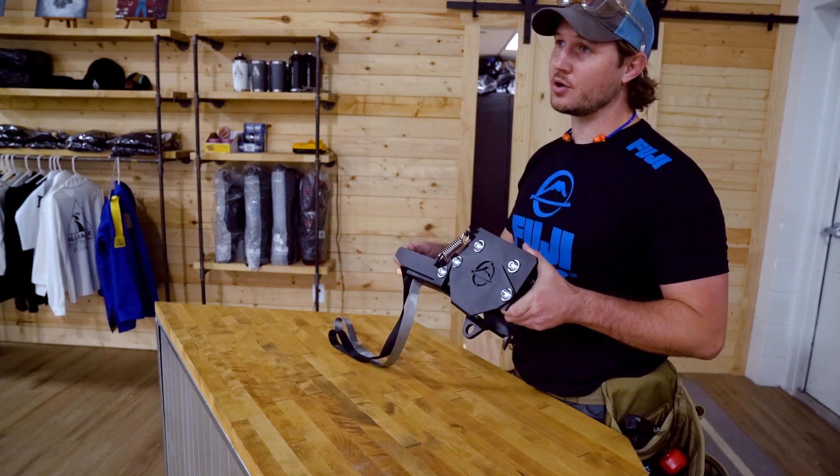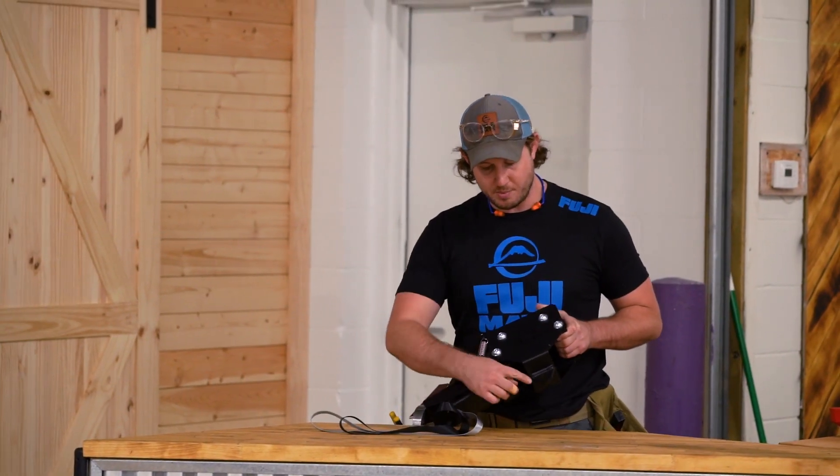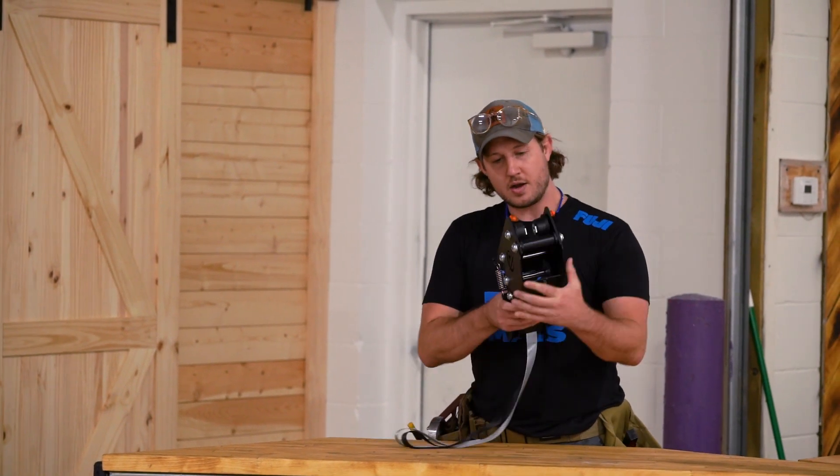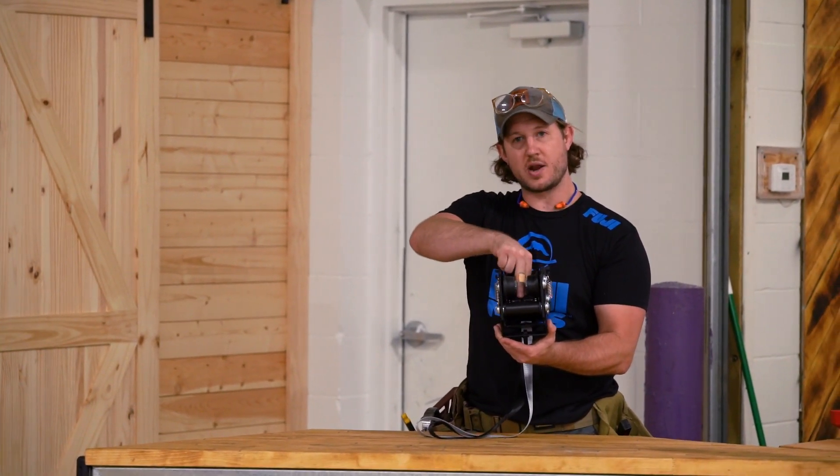It's a super heavy duty powder coated commercial grade trolley. You've got a mounting hole here on the bottom, four industrial wheels, and this is the brake mechanism.